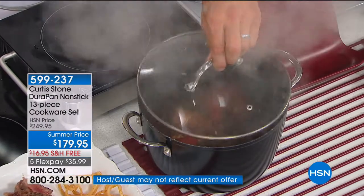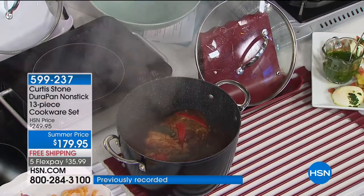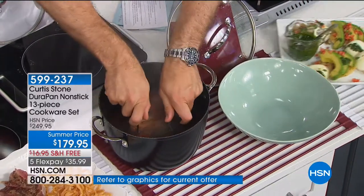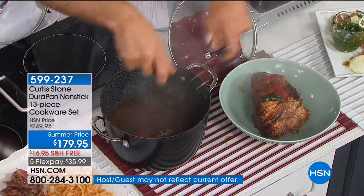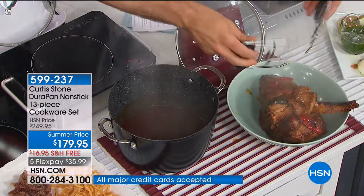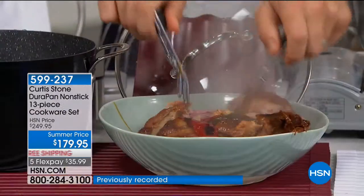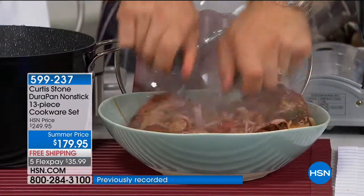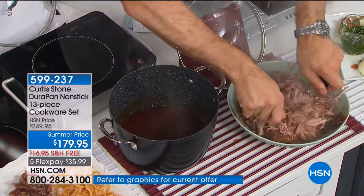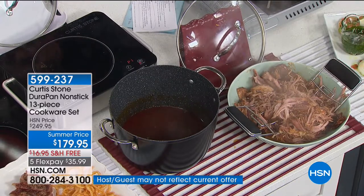I've pulled out the big stock pot. Have a look at this steamy lid — normally going to make a mess on your countertop, but we've got the lid rest to receive all that steam. Then I have my beautiful pork butt that we braised — you can slow cook in your stockpot. Have a look at how this comes out — it's even falling apart as I try to lift it. These bear claws are also available — if you do any barbecuing or slow cooking and like to shred meat, this is the one for you.